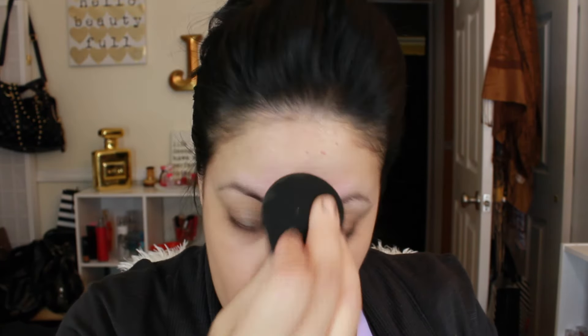I'm going in with the beauty blender. I do really like the coverage that it has — I like the fact that you don't need so much. So this is one pump and normally I think that should be good; it pretty much covered up whatever it was going to cover. But because it's medium to full coverage, I'm going to do another pump because I do want full coverage.